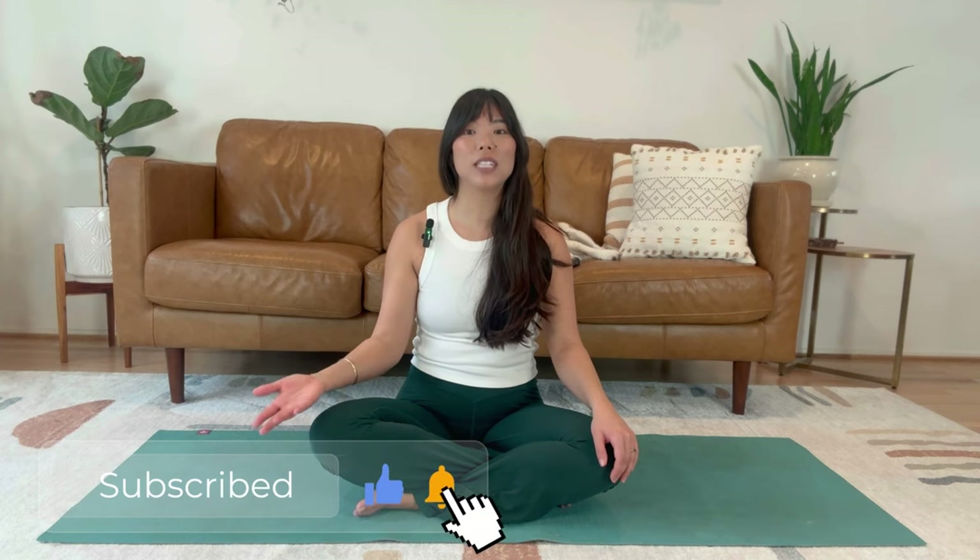Hi, and welcome to my channel. I'm Lauren, this is Zoe, and Ziggy decided to stay upstairs for today's class. Before we continue, go ahead and hit that subscribe and like button so you can stay up to date on all the new classes and content that I'll be releasing.